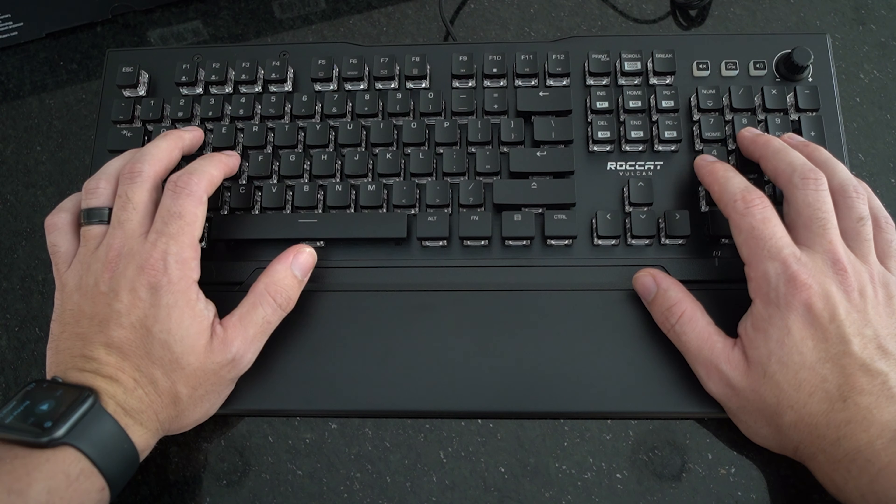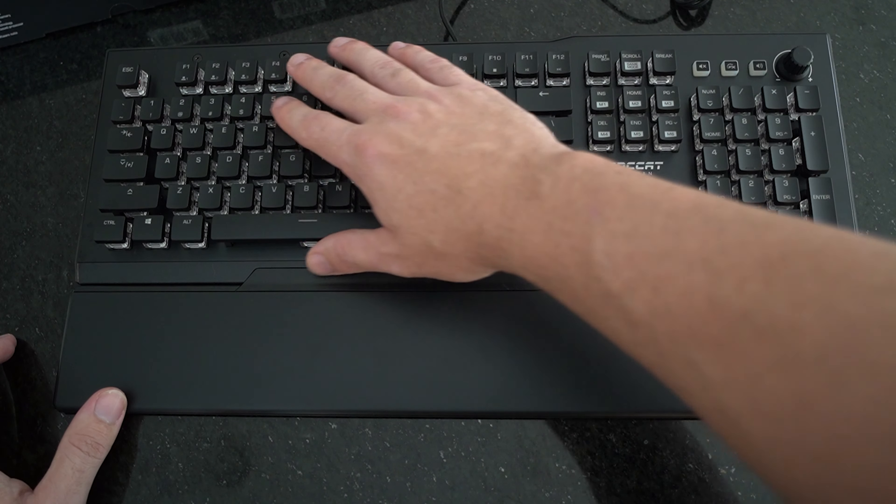The key caps with the optical switch have a very nice throw — very smooth, very crisp. Using the wrist rest, this just feels super nice, clean, and crisp. This keyboard could be used not only in a gaming setting but also a professional setting.